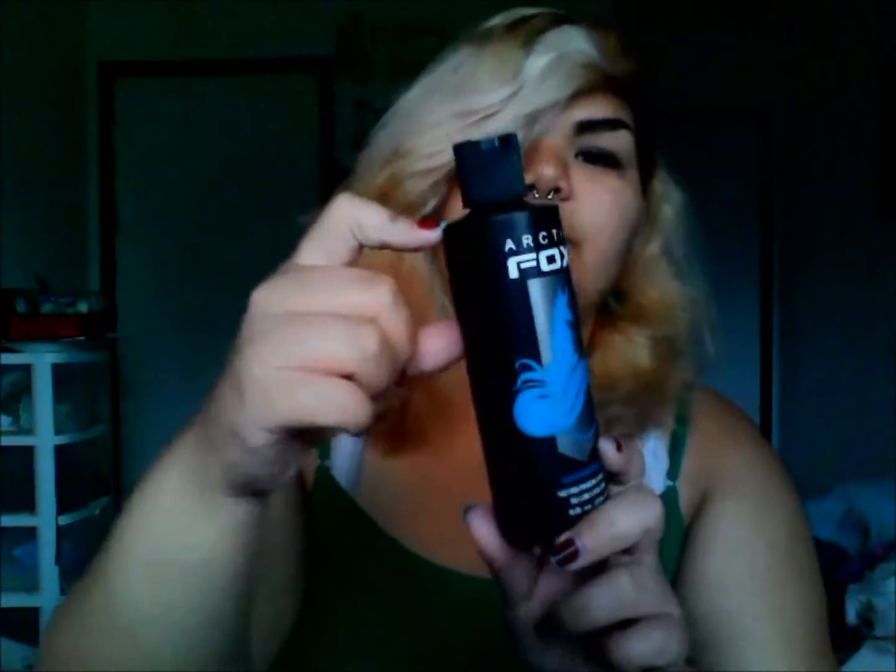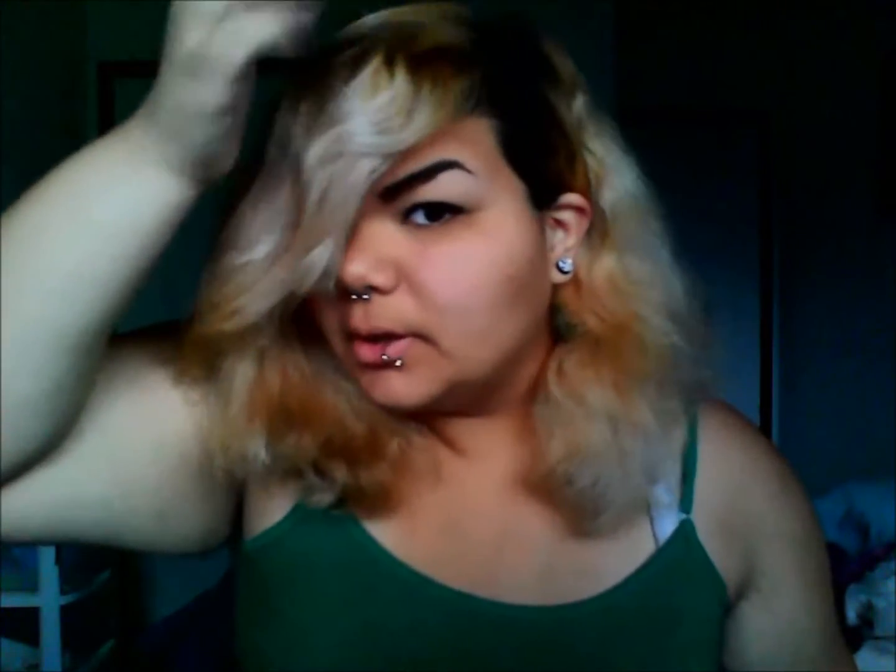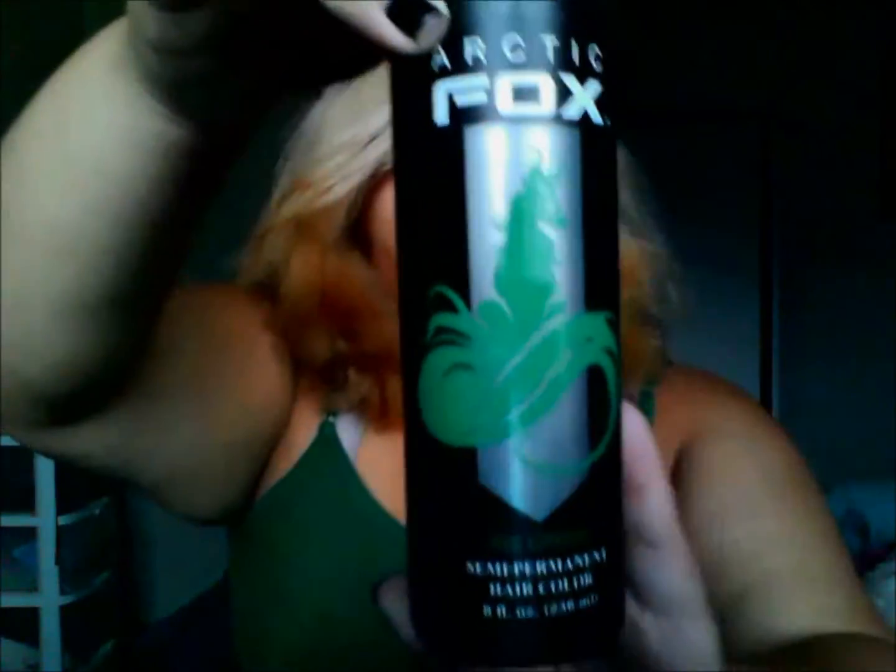The colors today that I'm going to be using are Arctic Fox Aquamarine. I'm going to be using this towards the upper part of my hair, so about the roots, and then halfway at the tips of my hair I'm going to be using Arctic Fox Irish Green — it's a pretty bright green. And what I'm going to be doing is just mix in a very little touch of the Aquamarine.